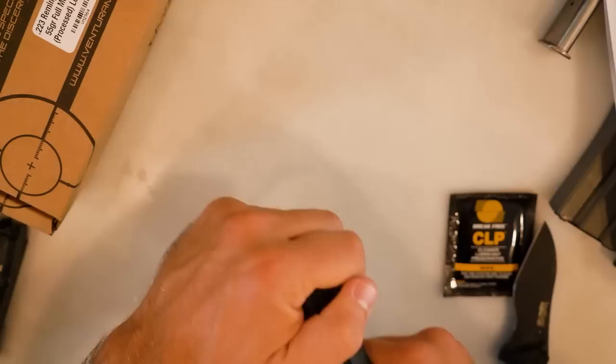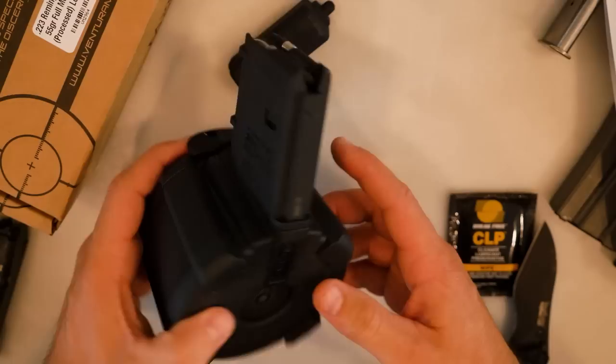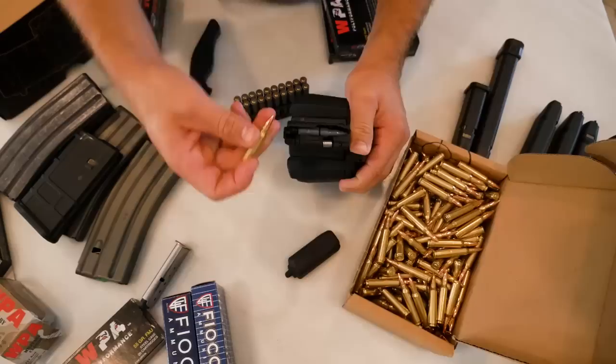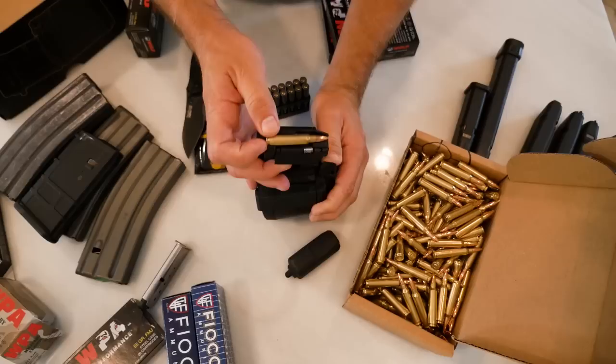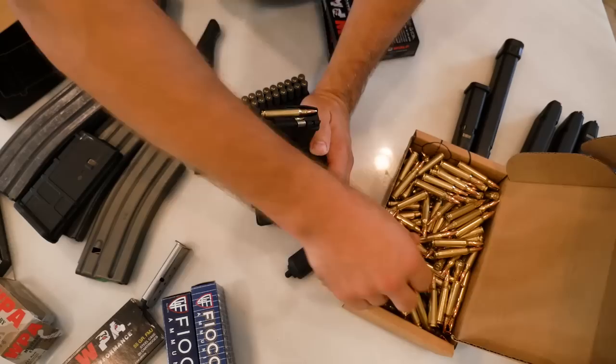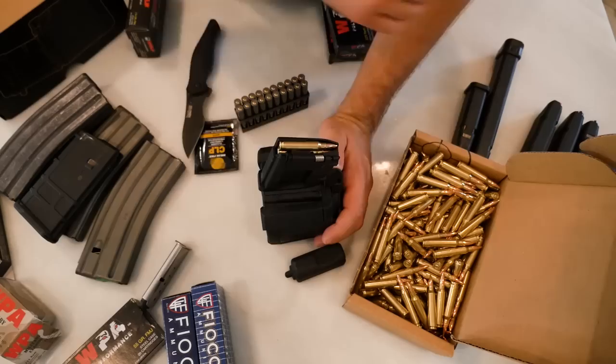I haven't shot it yet, but I loaded it this morning. Loading it is a bit of a pain in the ass. You have a loading lever, and pretty much every round you've got to cycle this thing to stack all of the rounds you've already loaded back into the drum and give yourself a little space to work. Round down, lever, new round, lever, new round, lever — every time. So it's a little painstaking. You could probably load five or six standard AR magazines in the time it takes to load one D60.